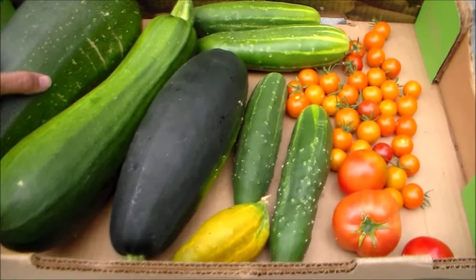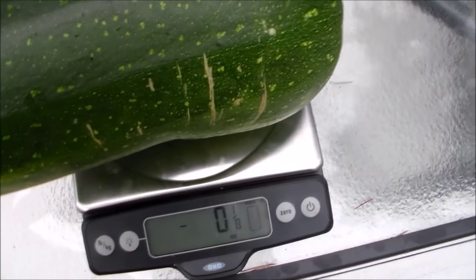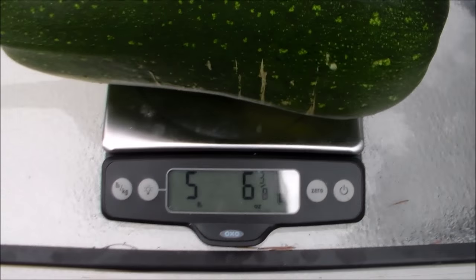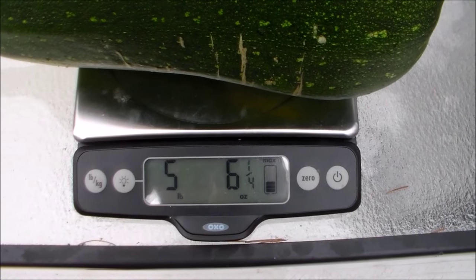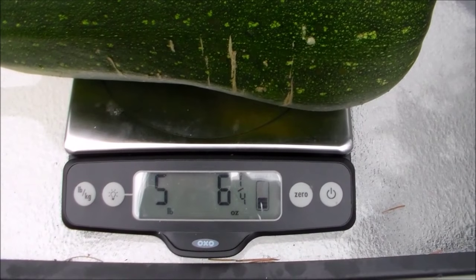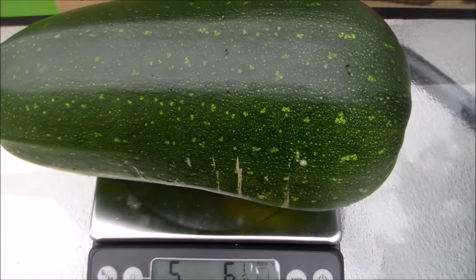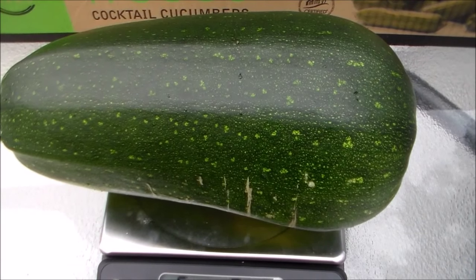Here's today's harvest — I also got to pick some tomatoes. We're going to go ahead and weigh this huge zucchini. I've got my scale here. Let's see how many pounds this is — five pounds and six ounces! No wonder it was pretty heavy. This is the biggest zucchini I've ever grown. I think the last big one was about three pounds, and all I've amended the soil with is some worm castings from our worm bin.